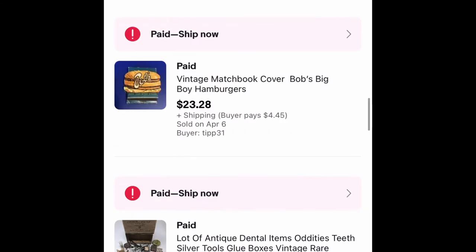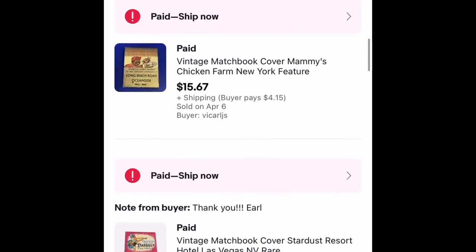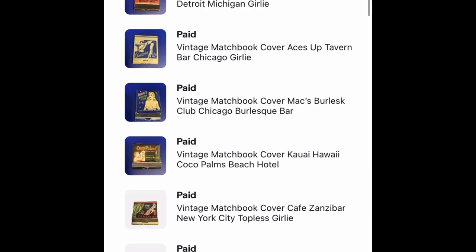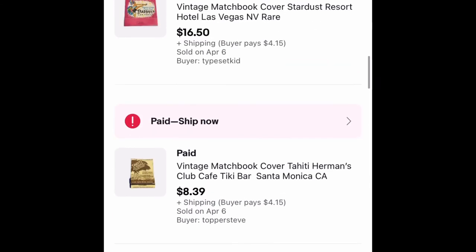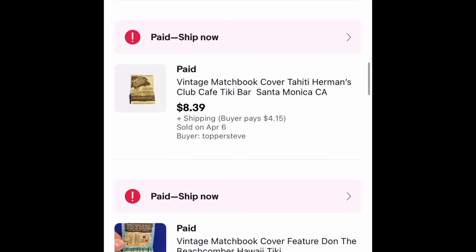And if I scroll up here quite a bit, you'll start to see: $23, $5, $21, $8, $16, $15, $5, and then all these for $71. I'm happy to announce that within two weeks I have made my investment back, and now I have roughly 35,000 to 40,000 matchbooks left to sell.